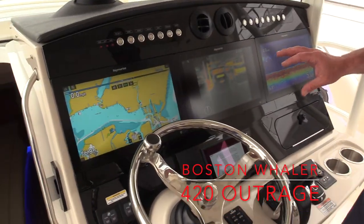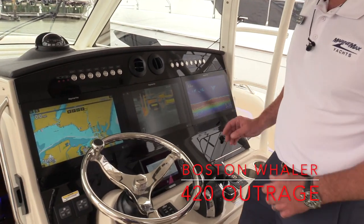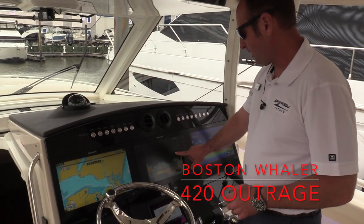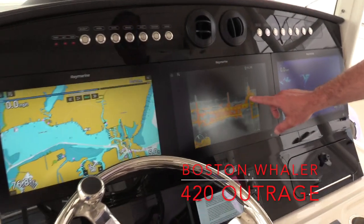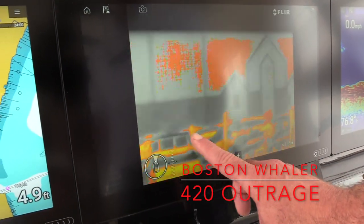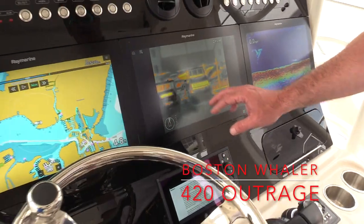Up here on the dash, we've got three 16-inch Raymarine displays. These are all integrated together, which makes it really nice and easy to operate the boat. This boat does have a FLIR thermal camera on here, and at the touch of a screen you can pan and tilt — you've got total control, which makes it really nice and easy for running at night.